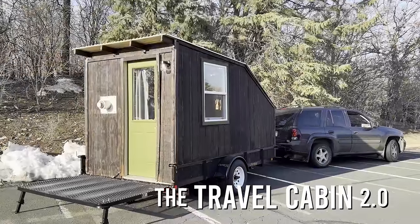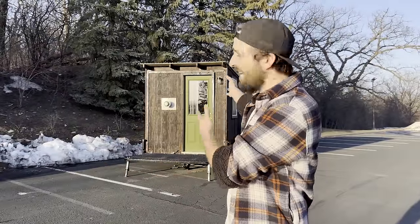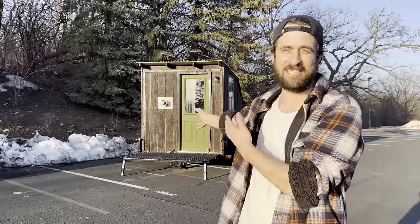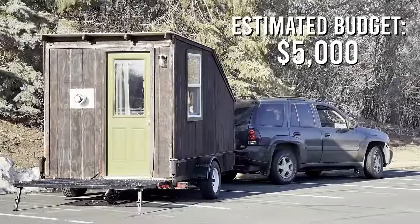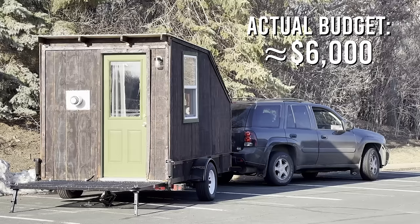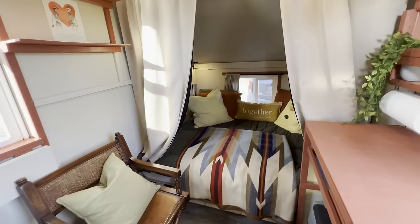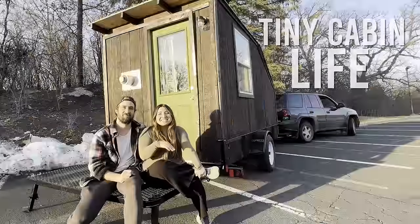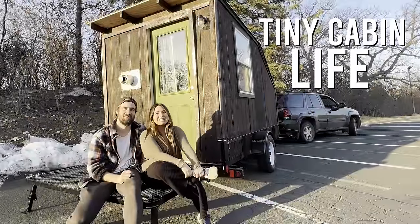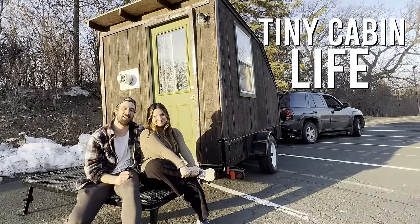So there you have it — the tour and the build. I hope it gave you a sense of what it takes to build a cabin like this. We weren't able to stay within the $5,000 budget, but we made it within $6,000 — honestly, when you look at this entire build, that's pretty remarkable. We are so excited to take this out on the road and share all of our adventures with you. Stay tuned and we'll see you on the next one.